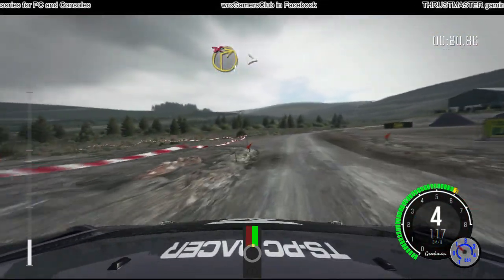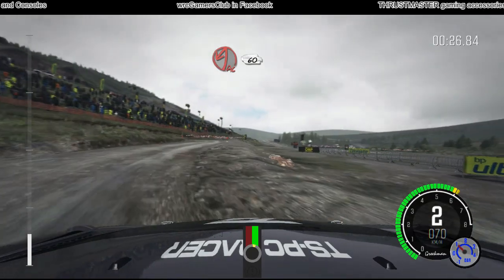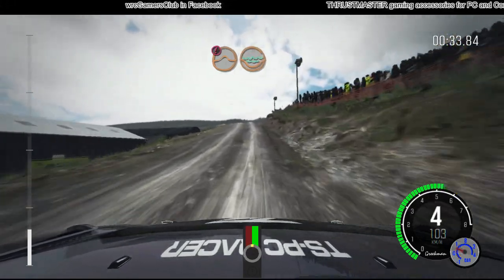Right 1, long, tightens, don't cut, into acute left, post inside, 60, push, keep mid over jump, water splash, left 4, through gate.